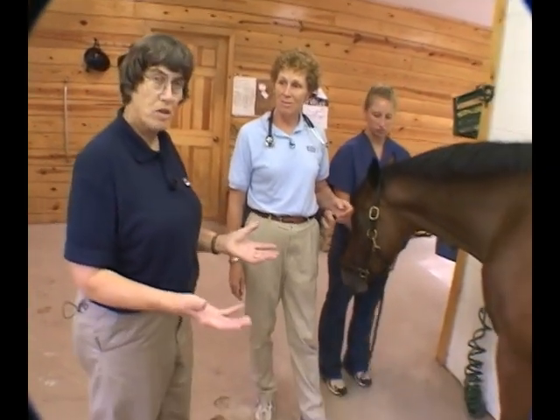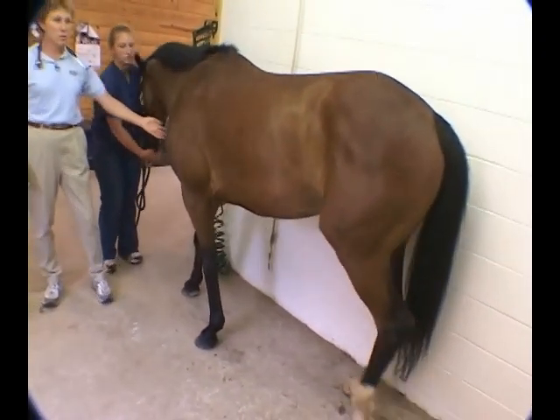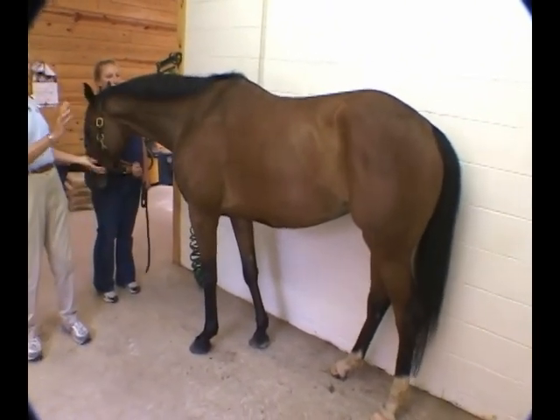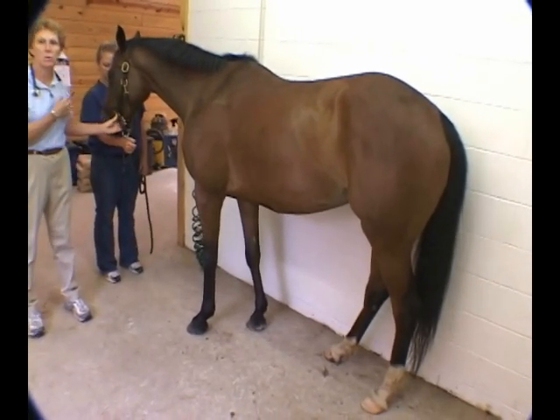Our first step, like always, is to stand back, look at the horse, and make some observations. To demonstrate the cardiovascular system, we've changed patients — Christy here has a great lean body mass, so she's a little bit easier to demonstrate the anatomy on than the horse we were using for the respiratory system.